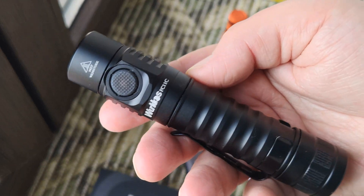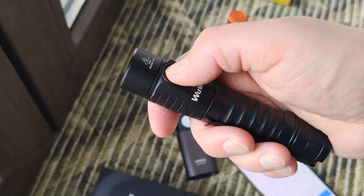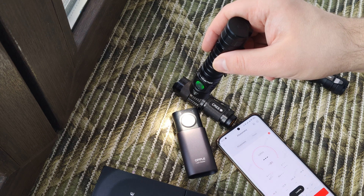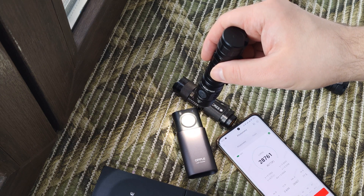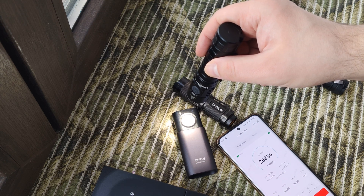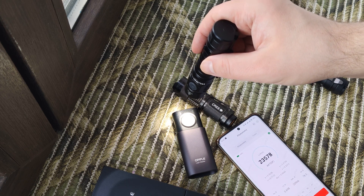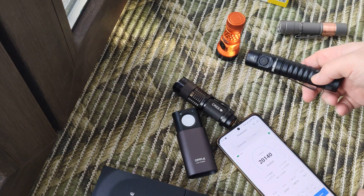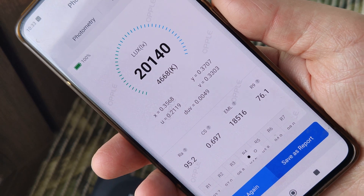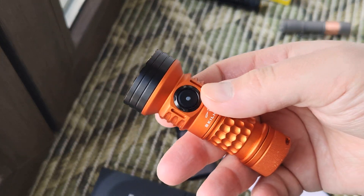This one is an EDC model with a good driver, magnet, Type-C, with a niche emitter. But it's almost a cool white. You see what we have — almost 5000 Kelvin, that's what they pointed. Let's compare with another one, for example this one.